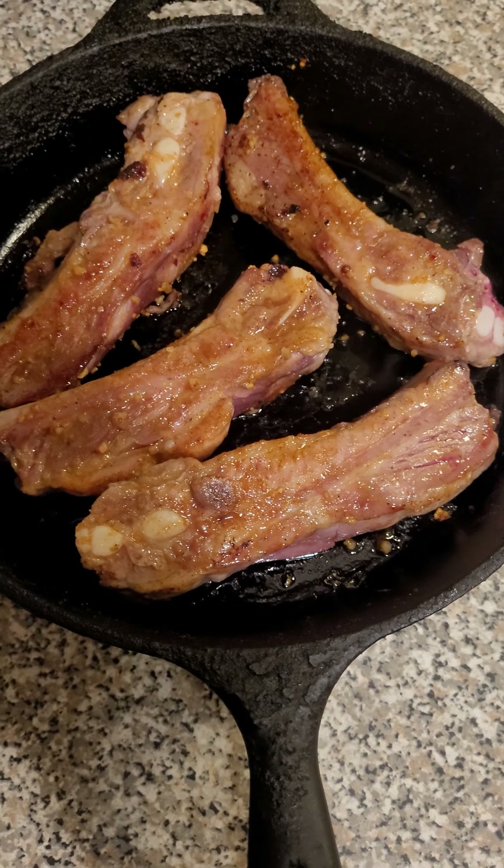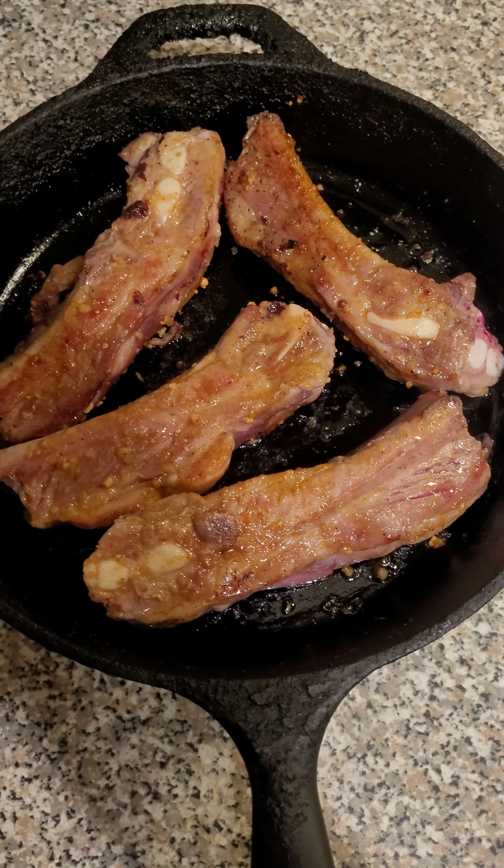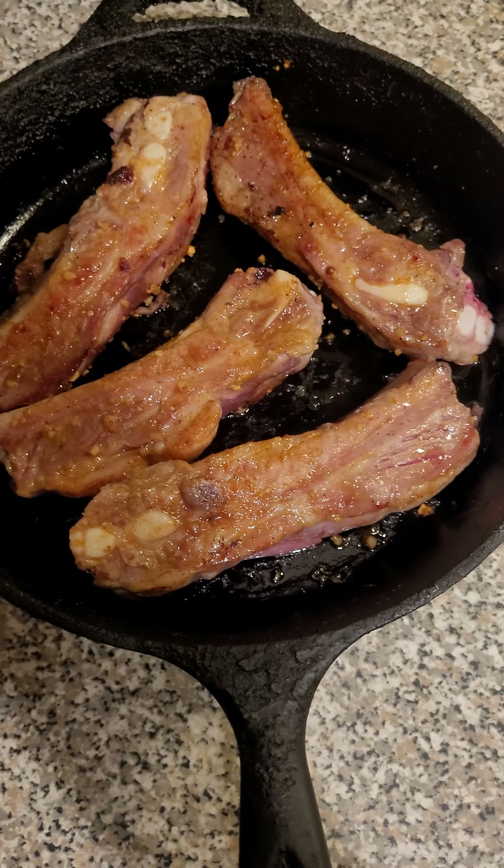In all honesty, I should have popped them in the oven when I got home from work, but whatever. If this works out good, I'll buy another batch and perfect it.